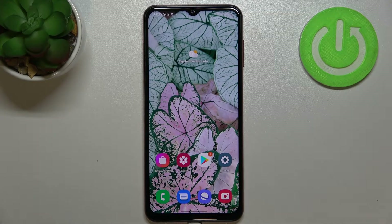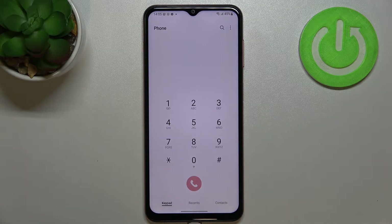Hi everyone. In front of me I've got a Samsung Galaxy M13, and let me share with you how to use secret codes on this device. First of all, let's open the dialer, as it is the place where we can enter all those codes. Let me begin with the shortest one and, in my personal opinion, the most interesting one.